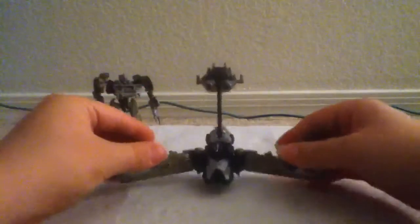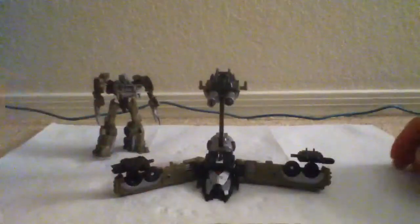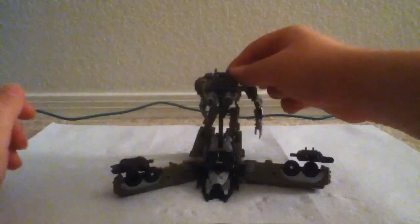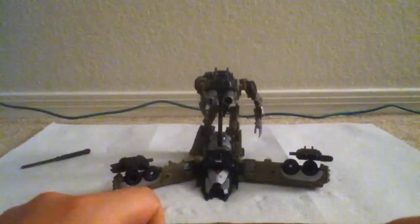Do the same thing on this side — unpeg it, rotate it up and forward, and set it down here. And Megatron can hold it and shoot off the missile, attack the autobots. And that's pretty much it for the base mode.